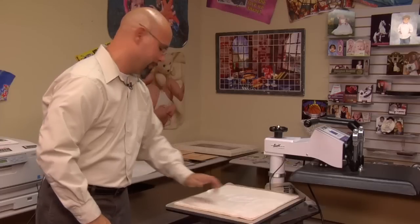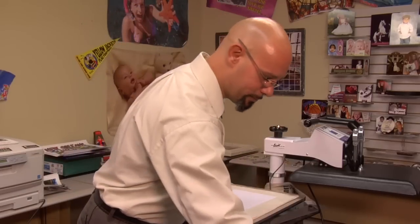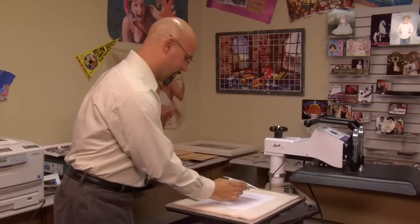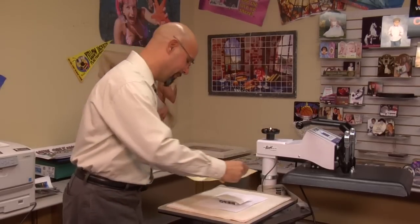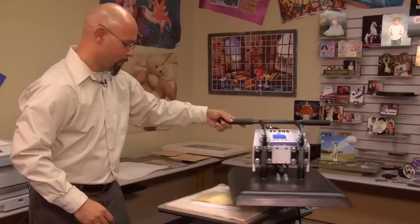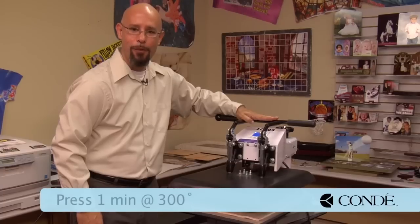I'll go ahead and put my foam pad down, place a sheet of copy paper just to protect, then take my design and crystal piece, laying the image side face up. Next, I want to cover it with the foam pad that was provided in every pack of Laser Imprints Hard Surface 1 paper. The foam pad can be reused. Gently lay the foam pad over, swing the heat press into position, and we're going to press this crystal at 300 degrees Fahrenheit for one minute with heavy pressure.